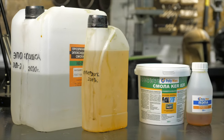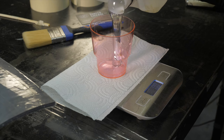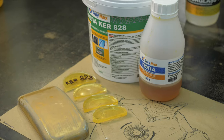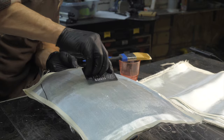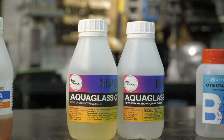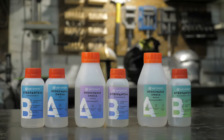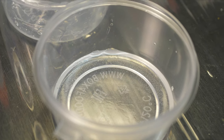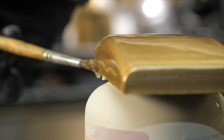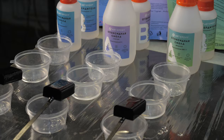Epoxy resin can be structural or decorative. Structural ones are cheaper, thick like honey in texture, but turn yellow over time. They are used for interlayer lamination of composites, pouring tables, manufacturing and repairing boards, and other large-scale projects. Decorative compositions are more expensive, don't turn yellow, and have good UV protection — they are usually more liquid when applied, produce fewer bubbles when curing, and form a more even outer layer. I recommend always testing unfamiliar compounds before using them on the part itself.